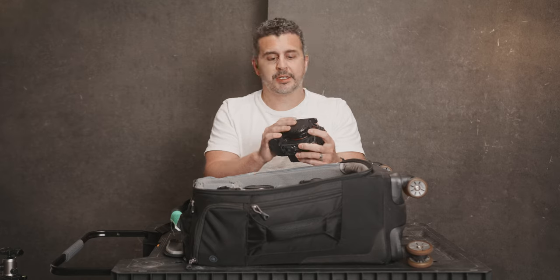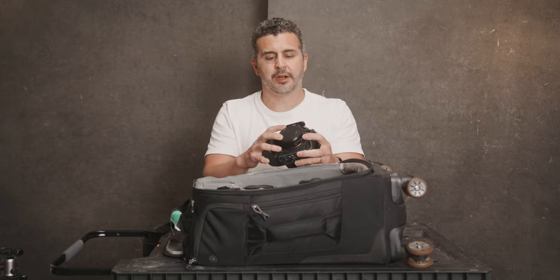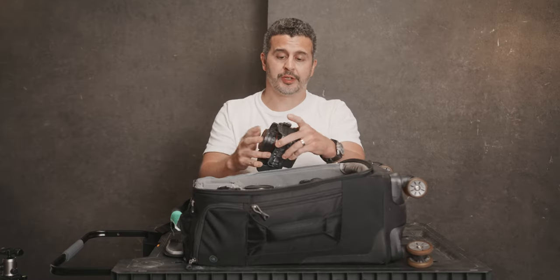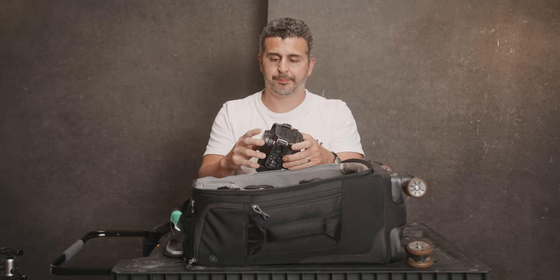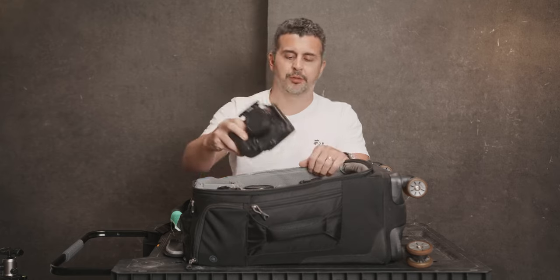The other nice thing is that I've got the EF to RF adapter — this one's a Meike adapter with a built-in variable ND. I like this for shooting video and I'll also use it for stills, swapping out the variable ND for the clear filter. I've also got the basic Canon adapter that just adapts EF to RF. Normally that would be in my bag, but it's on the camera recording me right now.